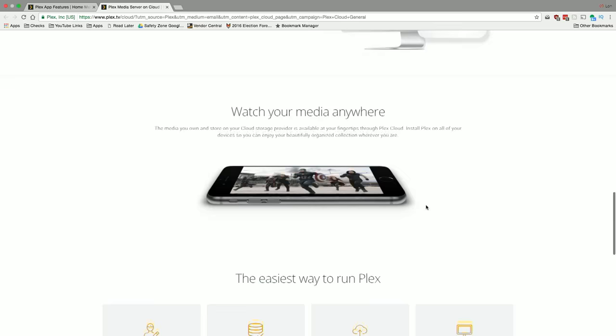This is in beta at the time I'm recording this video. It's open to Plex Pass subscribers and right now they're letting people in a little at a time to get their server architecture scaled up. This will be widely available and I expect it to work the way you're going to see it work in this video.